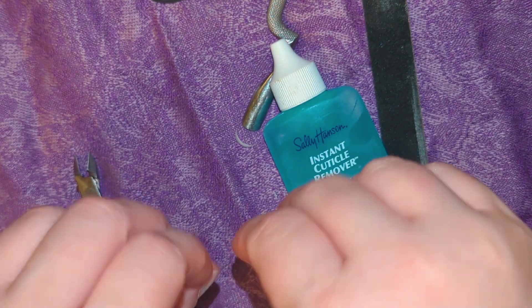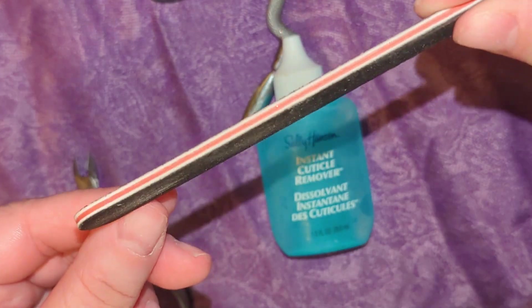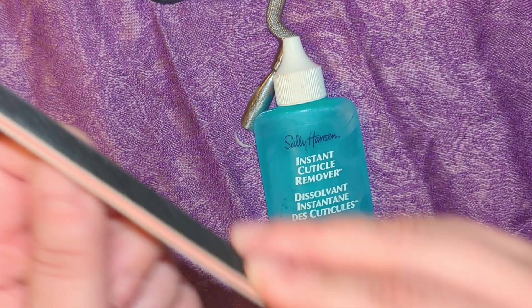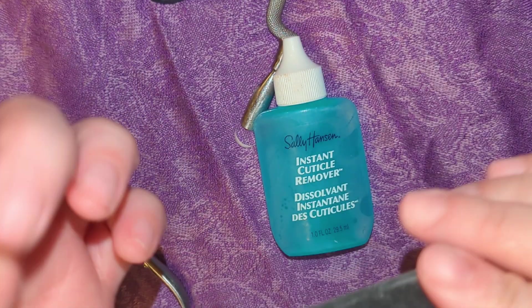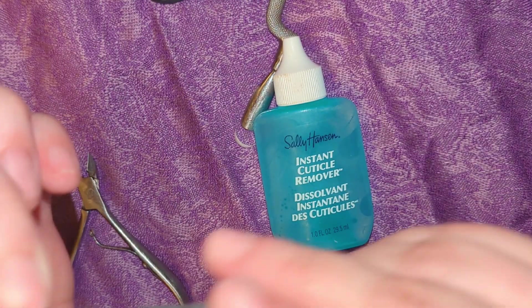Once they are trimmed down to my liking, I'm then just going to take a nail file and slightly file along the edges in case I have any jagged edges. Because they will be concealed by the press-on nail, I'm not too focused on having them be a perfect shape.